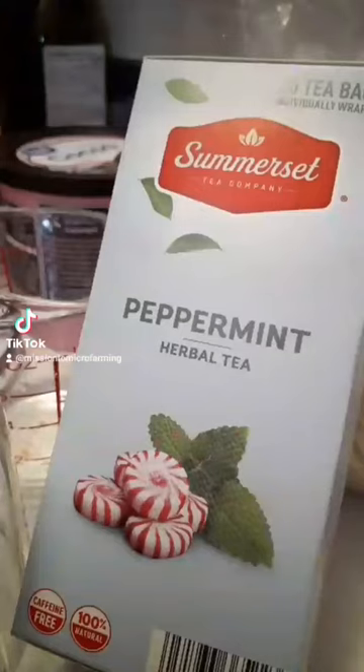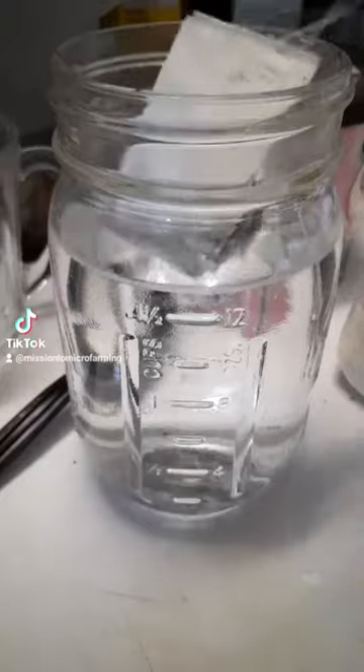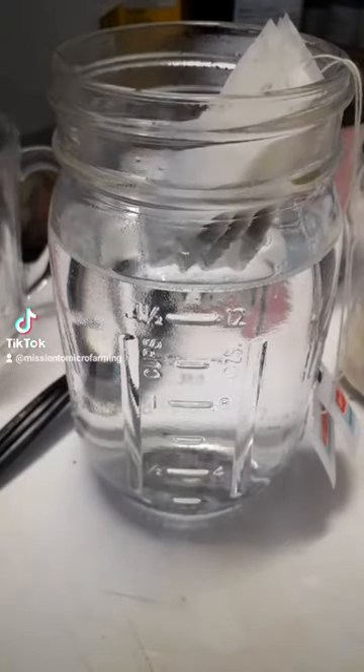Now for our mint chocolate, we are going to use peppermint tea. So while we're getting this simple syrup to a boil, we're going to go ahead and get our peppermint tea steeping. I'm using two teabags to one and a half cups of hot water.